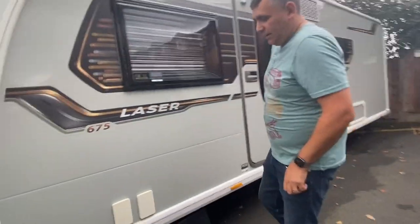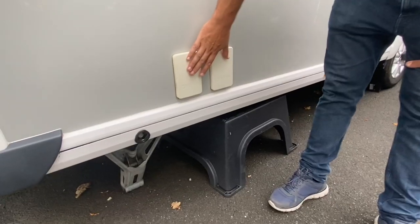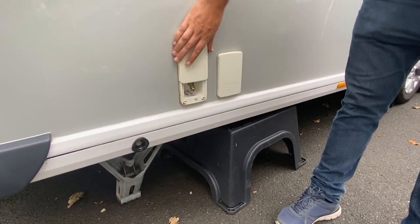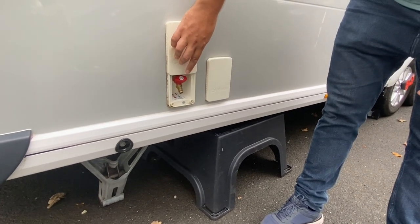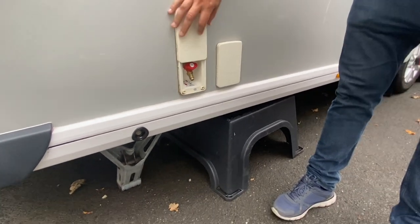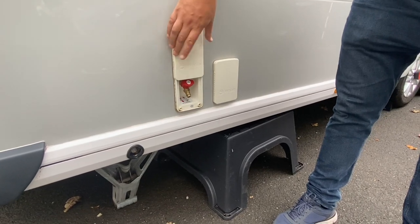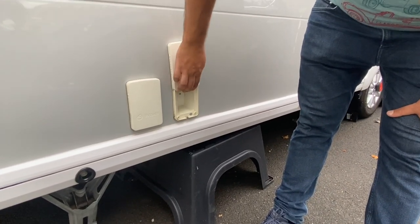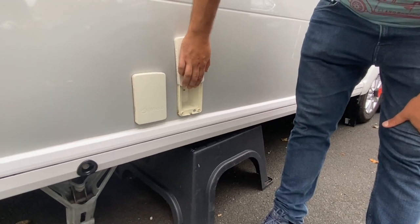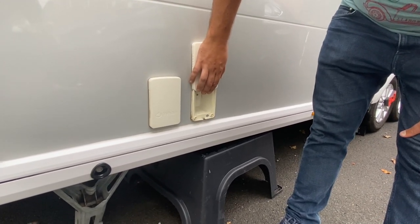If you start on the near side of the caravan, you've got two Whale external sockets here. The first one is your external gas barbecue point, which we tend to plug our Cadac into, and that runs into the gas lock at the front. You've got another one here which is your 240 volt external supply, so you can use that in your awning, things like that.